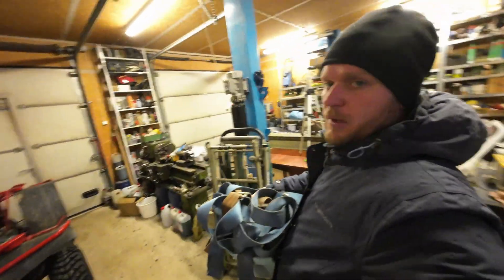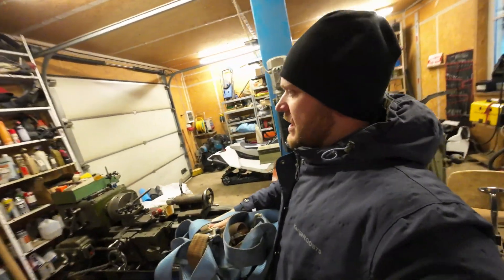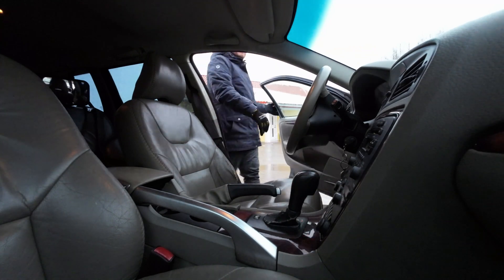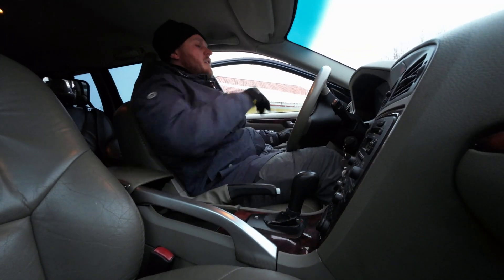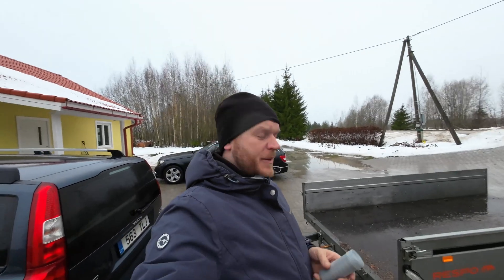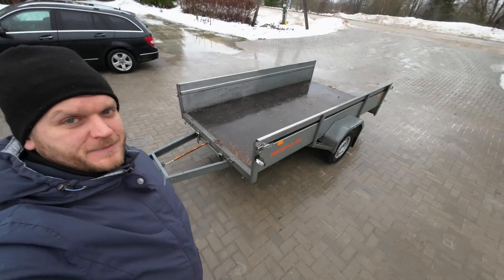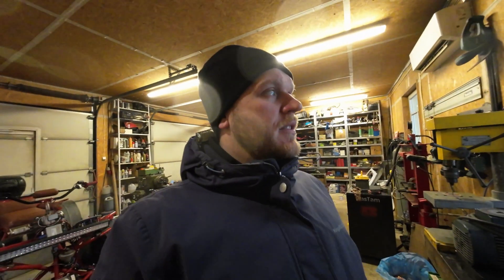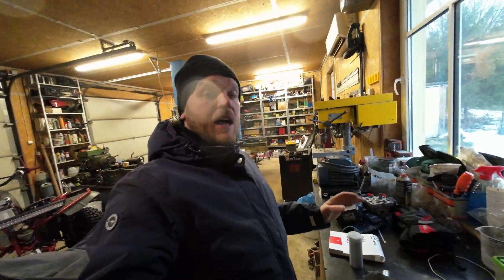I'm just packing some straps and I'm ready to get some steel. I'm back from the city — no steel. The situation is that the metal company will come after lunch. I'm going to try to take another trip.